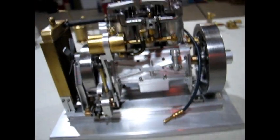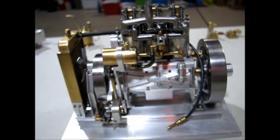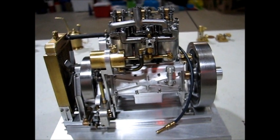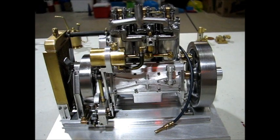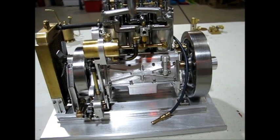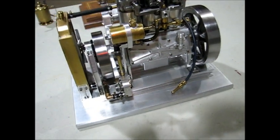Over here I have my miniature Holt tractor engine. I took the original Holt drawings and scaled them down by one half, and then made it into a three-cylinder.